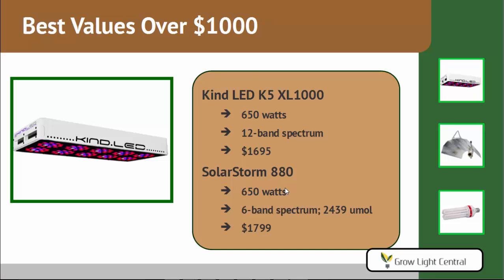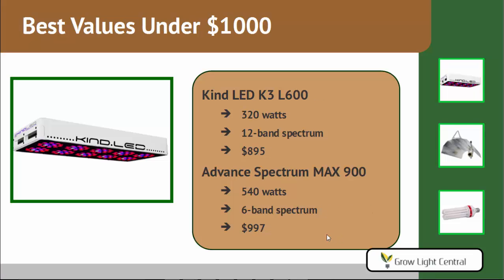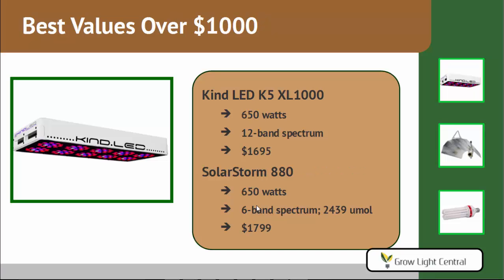Best value over $1,000 is the KIND LED K5 XL1000 — our best-selling light. It draws 650 watts, has that same 12-band spectrum, and costs $1,695. The California Lightworks SolarStorm 880 is our other recommendation at $1,799: also 650 watts, a 6-band spectrum, and a PAR value of 2,439 micromoles. Going back to the Advanced Spectrum MAX 900 — it costs less than $1,000, but in output it is comparable to these two more expensive lights, making it a great alternative if you're trying to save money.